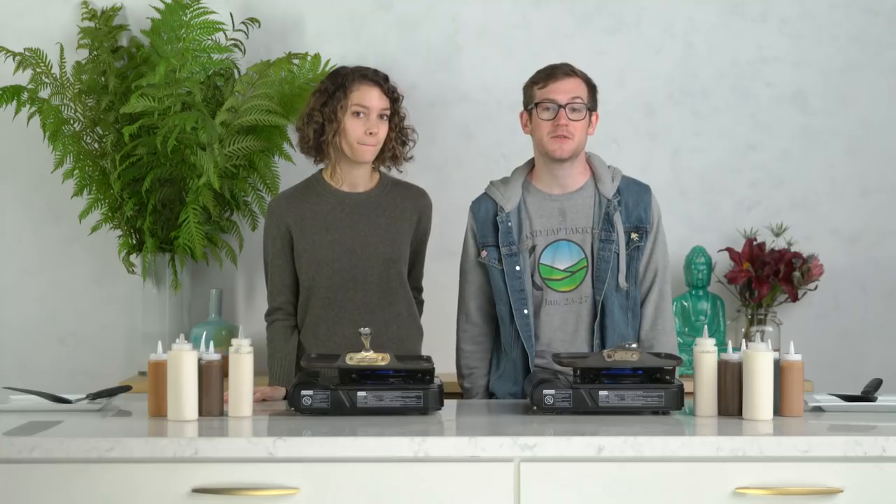Hey everybody, I'm Michael. And I'm Austin and we're doing the Pancake Art Challenge. We have four minutes to recreate the pancake that you guys are about to watch on Tastemade. It's one of our own designs. Let's get watching.